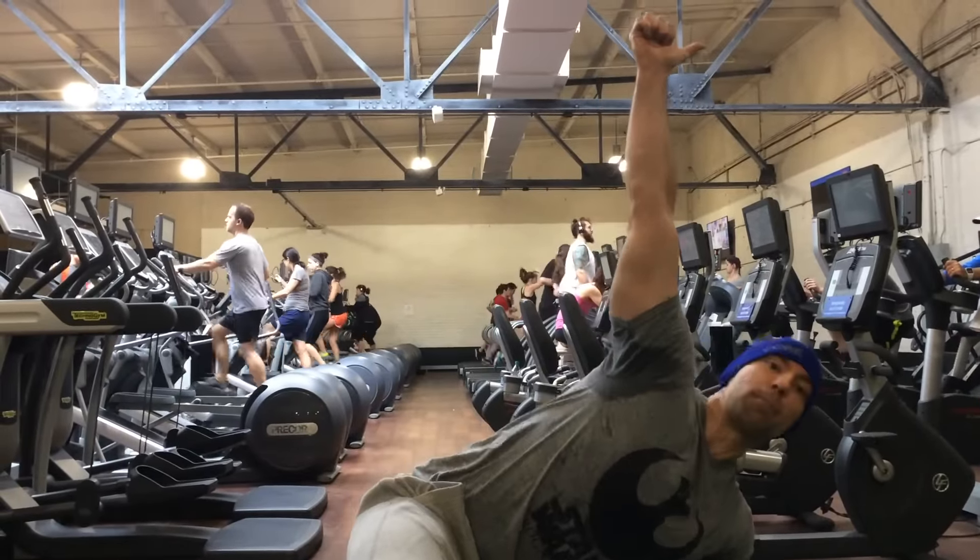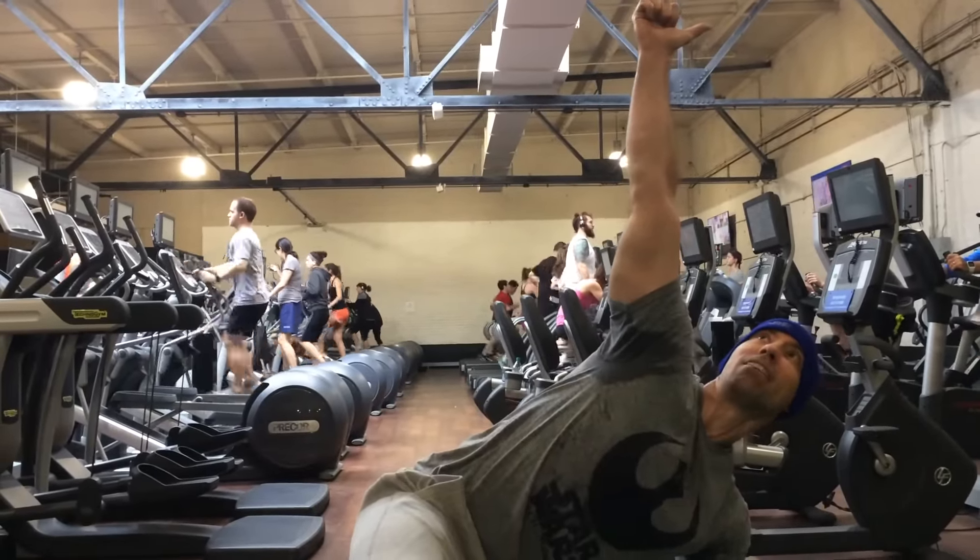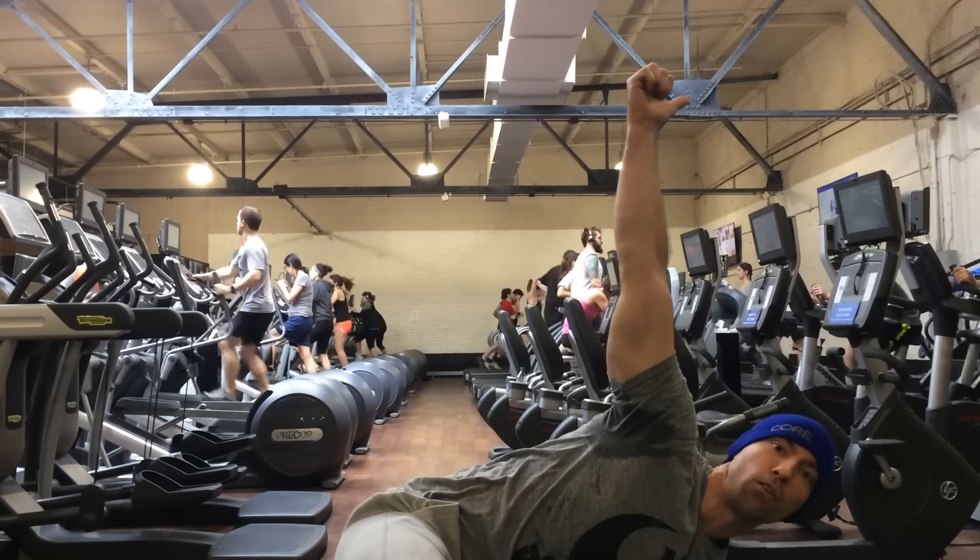When you think about it, if I'm in my hand — my weight's in my hand — and I lift my hand up, I'm going to fall. I'm not in control of the bell.